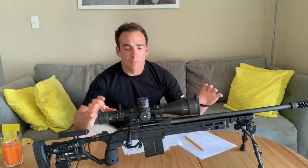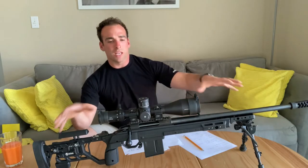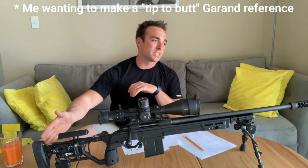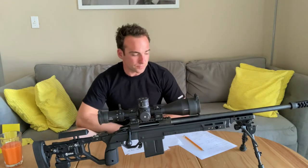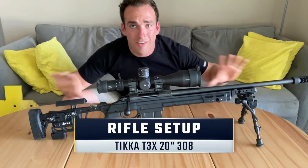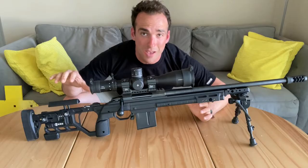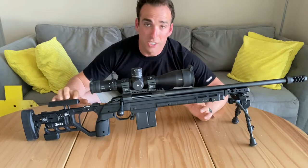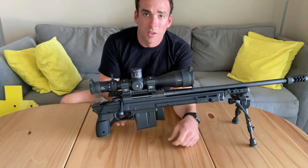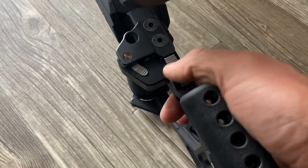I got it used and put it together in this setup right here, which I'll go over right from the buttstock all the way to the muzzle. So let's go into the details of this rifle and how I have mine set up right now. I have it sitting in the KRG Whiskey chassis, which is a folder, which I've always really wanted. It just looks badass and it's super cool.